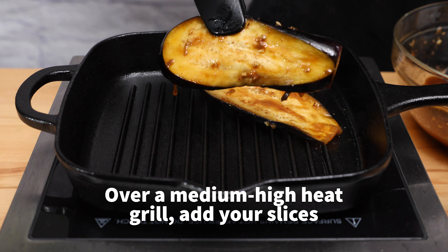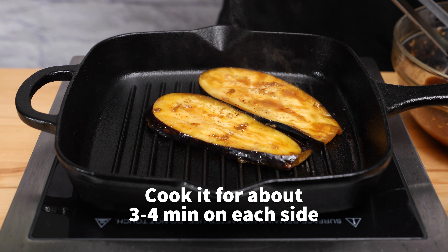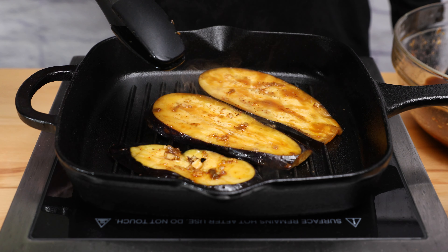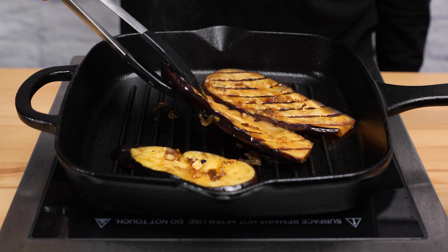Over your medium-high heat grill, start adding your slices. Cook for about 3 to 4 minutes on each side. We want to see those beautifully grilled marks.